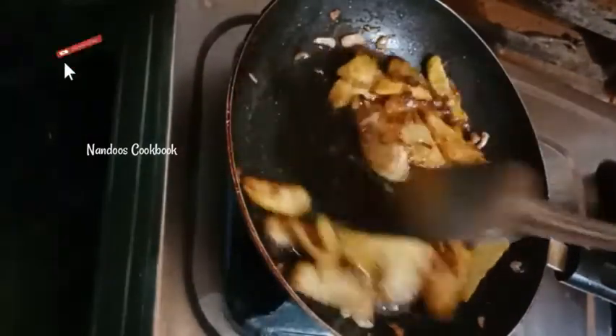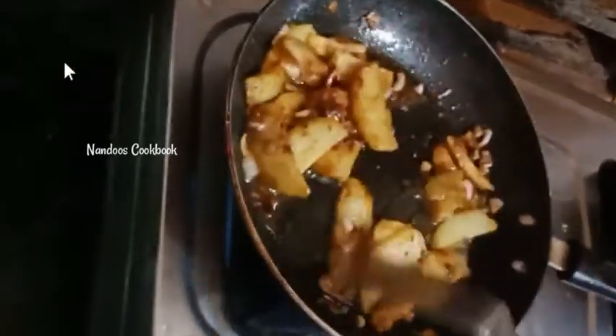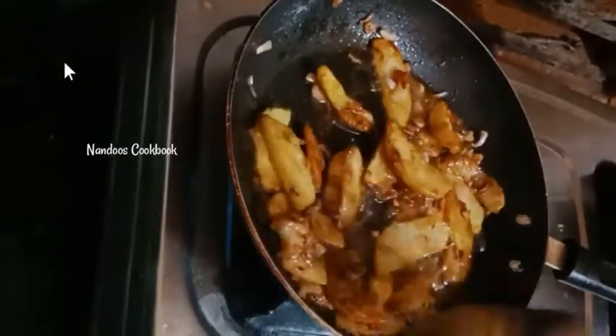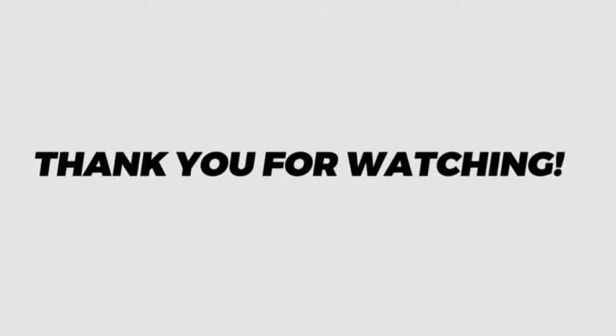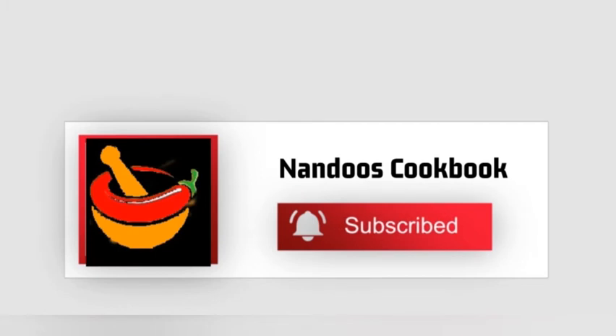Once the potato wedges combine well with the sauces, turn off the flame. The crispy chili honey potato is ready to serve! Garnish with sesame seeds. Try out this recipe and surprise your guests. Thank you for watching — please like, share, and subscribe to Nandu's Cookbook for more delicious recipes.